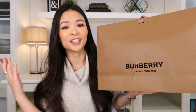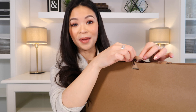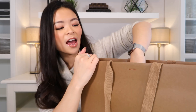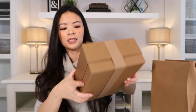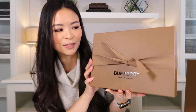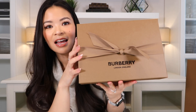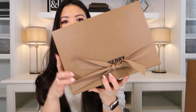I expect this to be a very short video. This is my first handbag ever from Burberry and I've been eyeing this item for months now, since the spring. I've tried it on many times and I finally bit the bullet yesterday and decided to buy it.